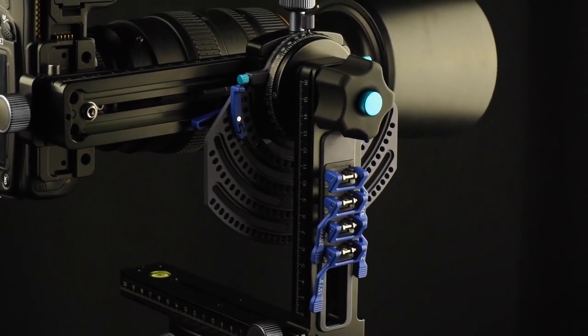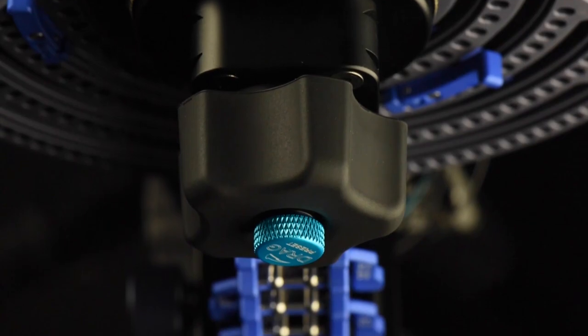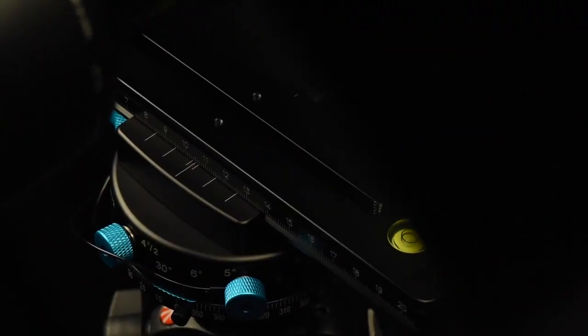Finally in the M-Series lineup comes the M2 Giga. With an available Giga upgrade kit or the M2 Giga complete kit, you will have taken the final step towards the highest level of professionalism that the industry can offer.